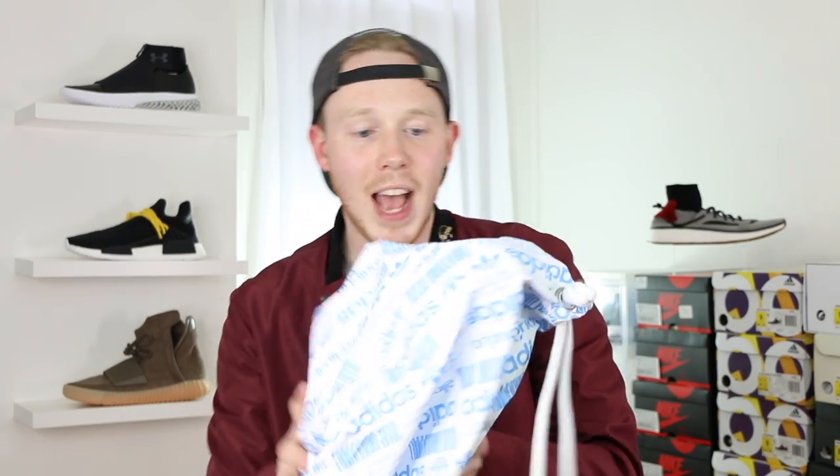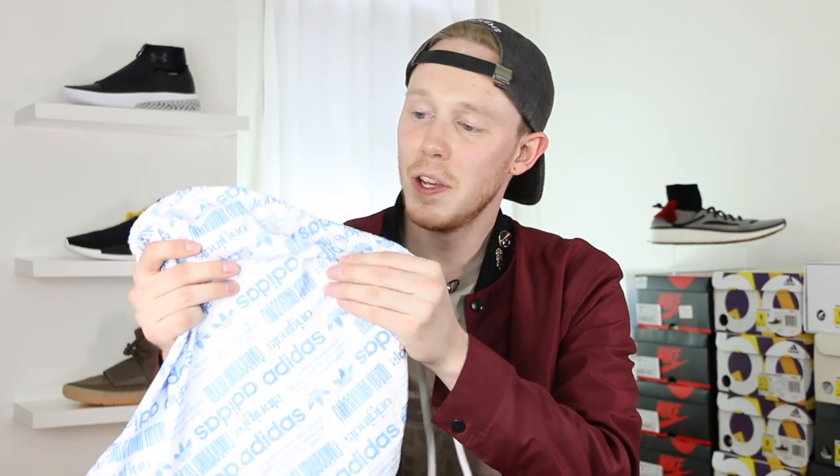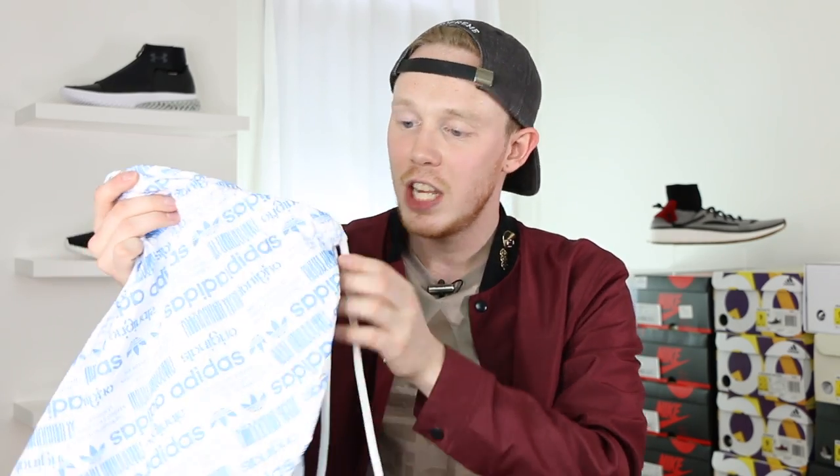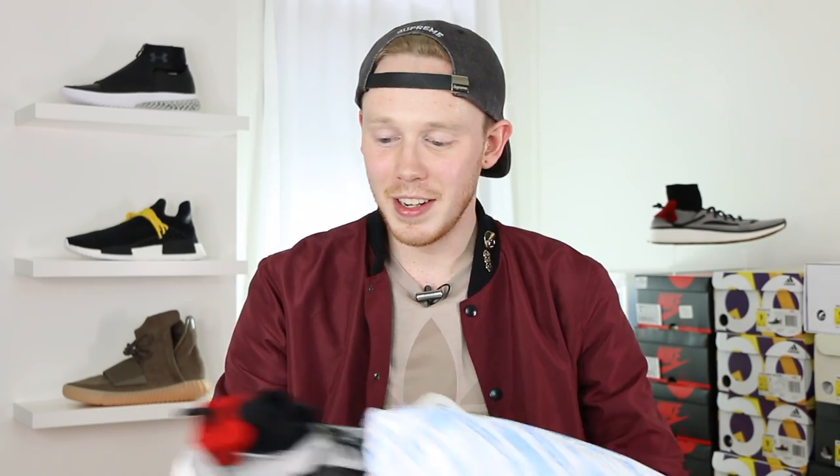It actually looks like they took one of those blue Adidas boxes and flipped it inside out — it's definitely a cool look and I like that there's a pop of color inside the box. My favorite part of the packaging is this sort of plasticky, papery dust bag. It feels like it's almost made out of recycled plastic — really interesting texture. You've also got these super thick drawstrings, which are kind of cool.